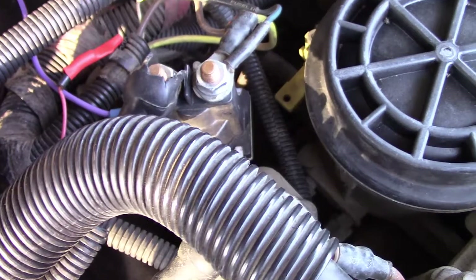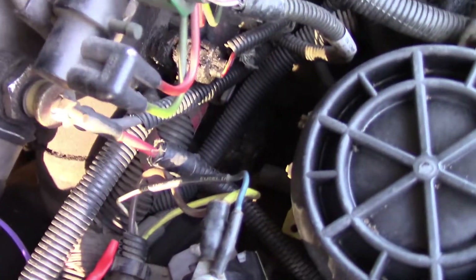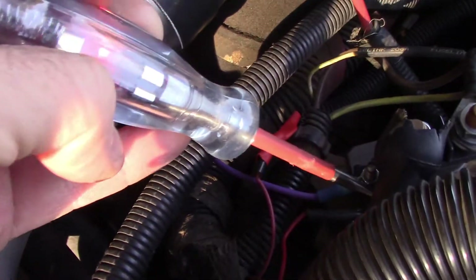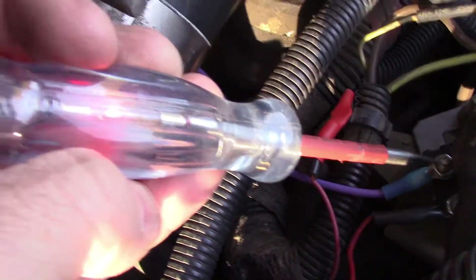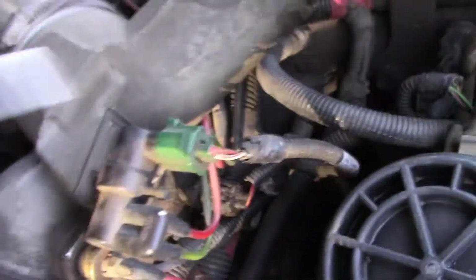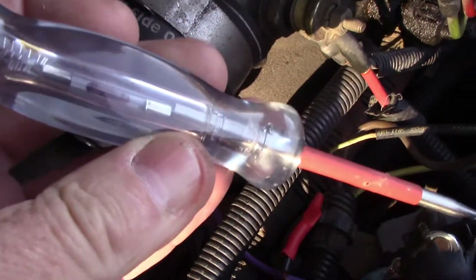Once the key is on, we should still have power at the big pin, which we do. We should also have 12 volts now at the small pin, which we do. It should also show 12 volts at the other small pin, which we do. And if this was working properly, we would have 12 volts at the other big pin, which we do not.